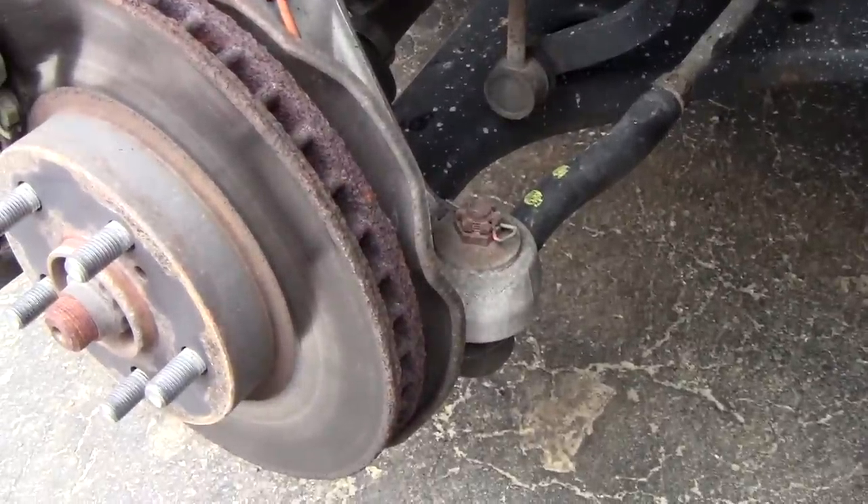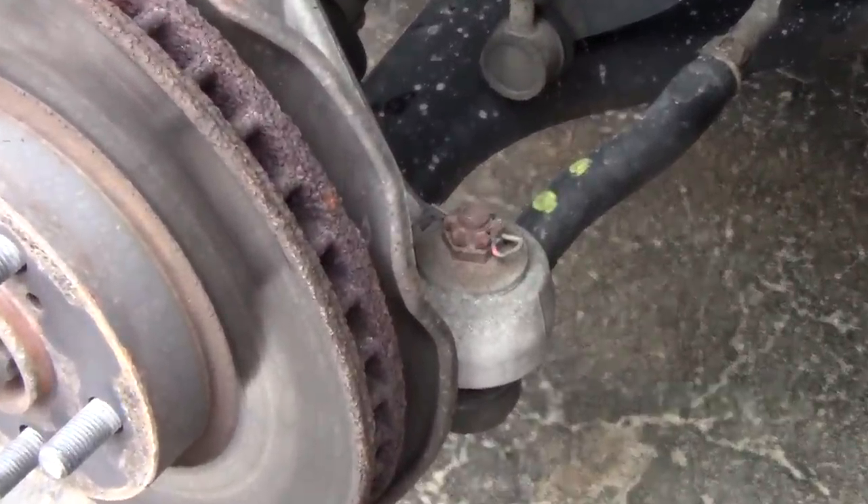I went to National Tire and Battery yesterday. I took my Prius there and they told me that the inner and outer tie rod on the left side needed to be replaced.